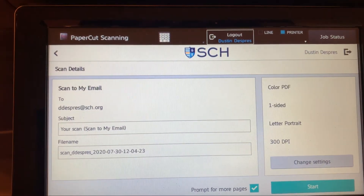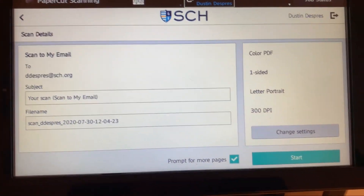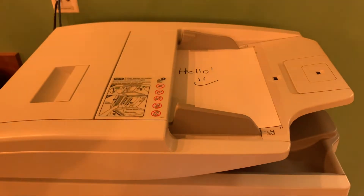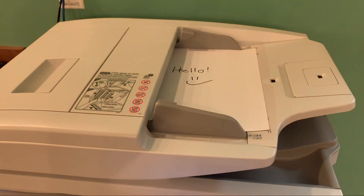We're going to leave it on the default settings for right now and go back by hitting the arrow over there. Looks good, so we're going to go ahead and hit start, and in just a few moments we should have that scan right over into our email.